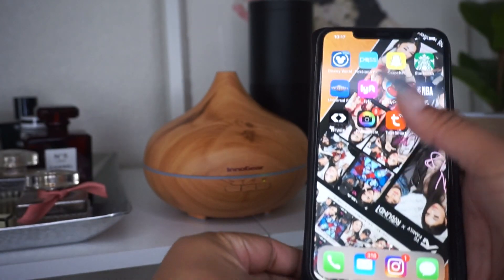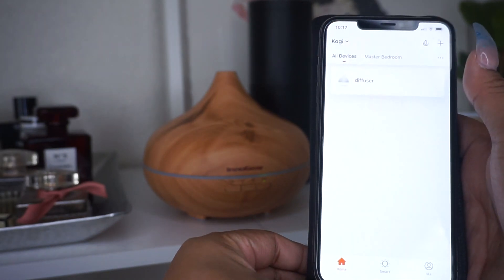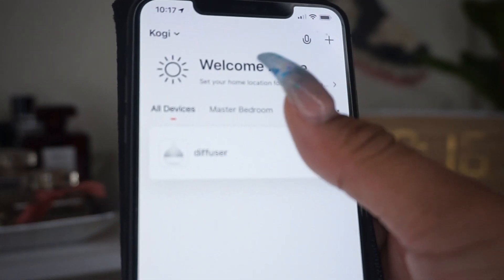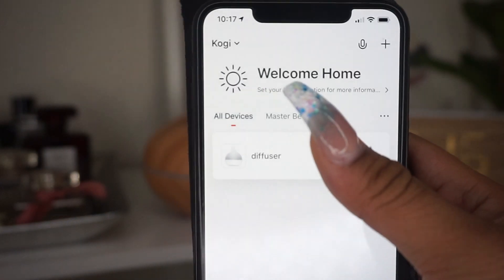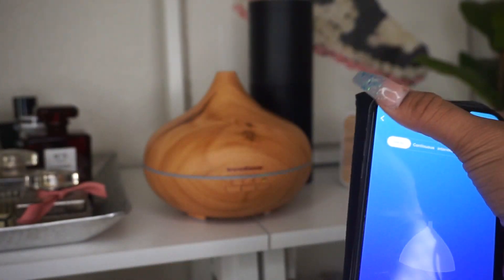Here on the app I'm going to select the Tuya Smart app and wait for it to load. I already have one diffuser added — I'm really thinking of picking up a second one to put in different places in the house. Go ahead and select the diffuser here.